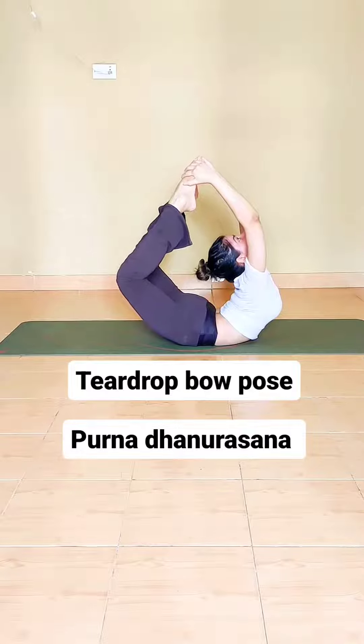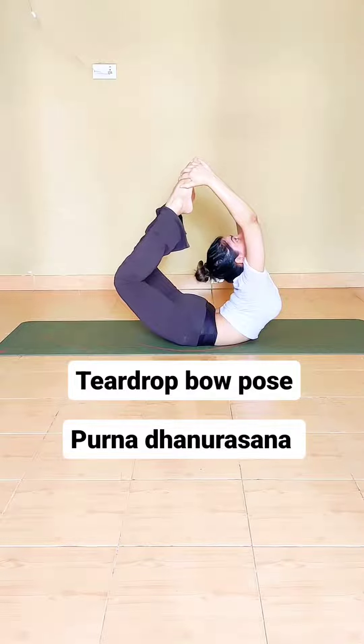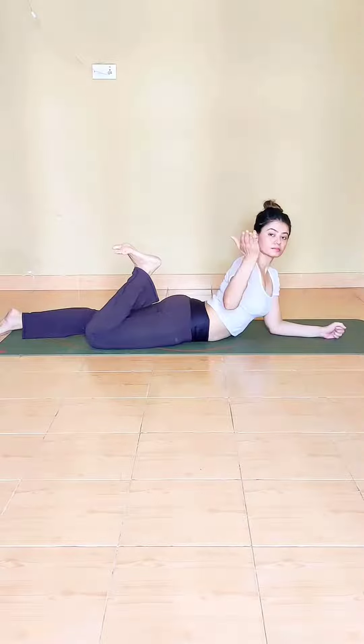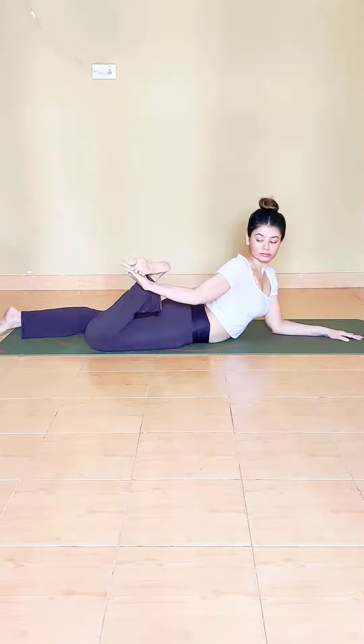Do you want to know how to practice this teardrop shape? Let's break it down. We start with the spins position. Bend right knee, flex right foot.